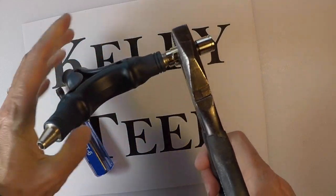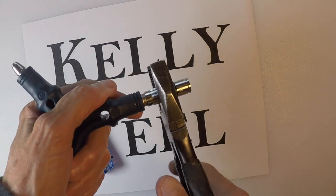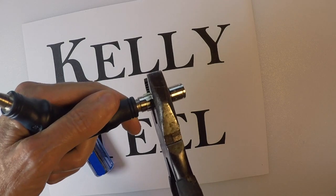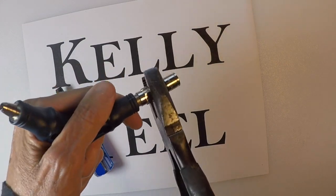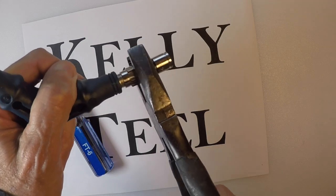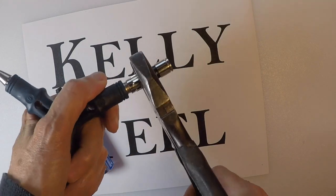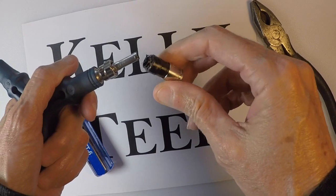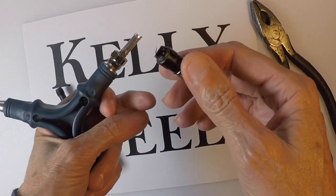It's moving out slowly. You can see right here, starting to separate. Turning it. There. You can see how it came off. It just wedges this off, kind of like using a pickle fork.